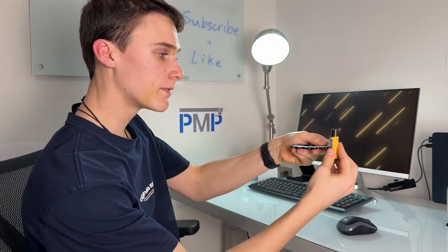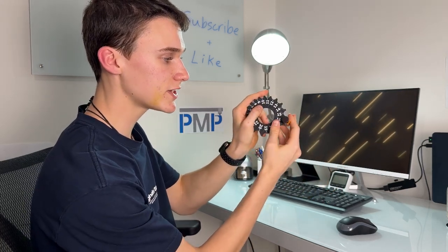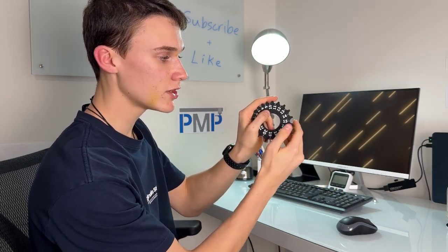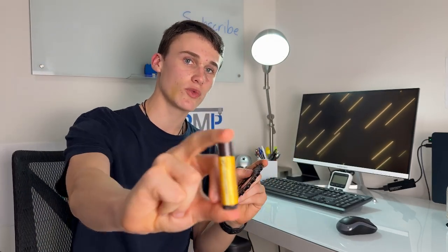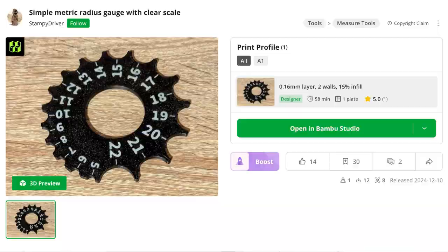To demonstrate how it works, I'm going to measure the radius of this chopstick. You grab the chopstick and move it along the radius gauge until it fits perfectly into place — right here on number 16 it fit perfectly, so this chopstick has a radius of 16 millimeters. Radius gauges are helpful but kind of a niche tool, so I'd say just 3D print one. I got this off Maker World by the creator Stampy Driver and we'll leave his link in the description.